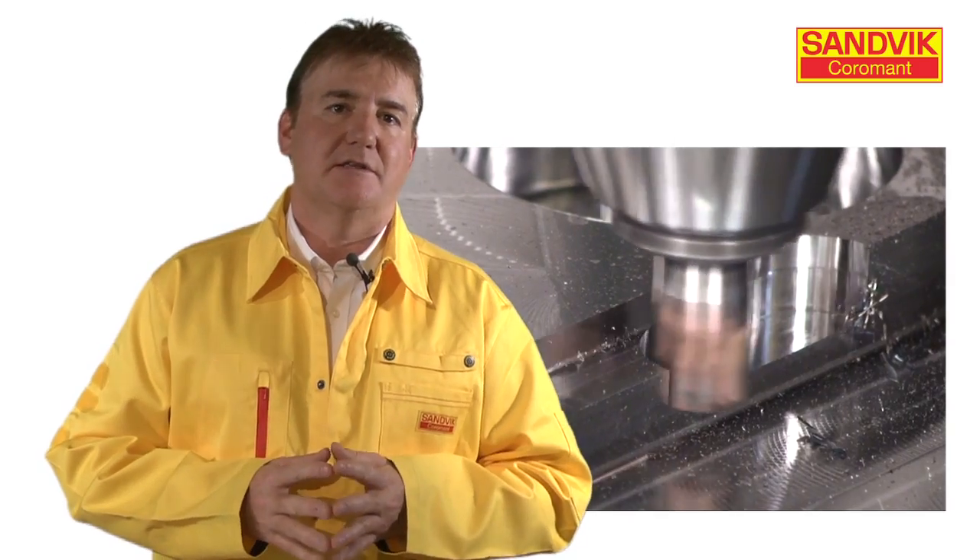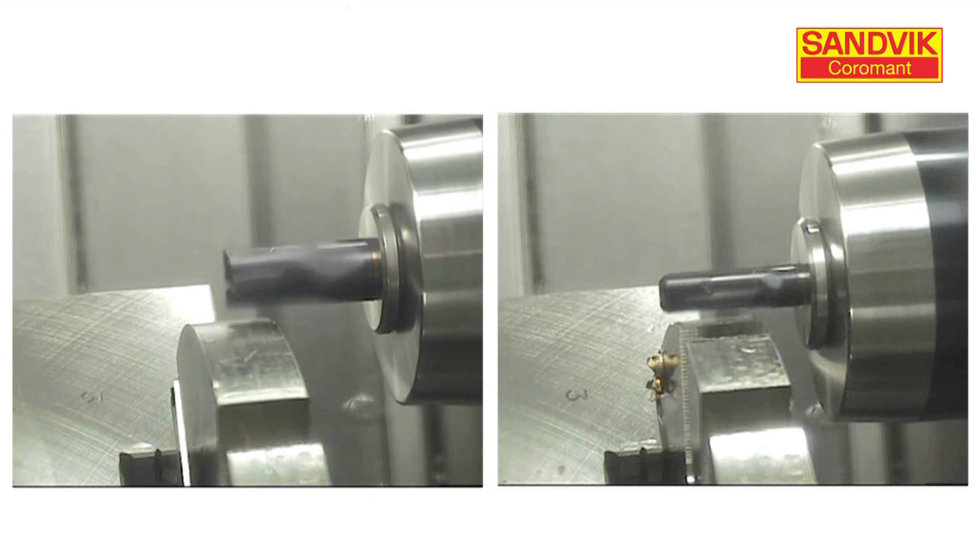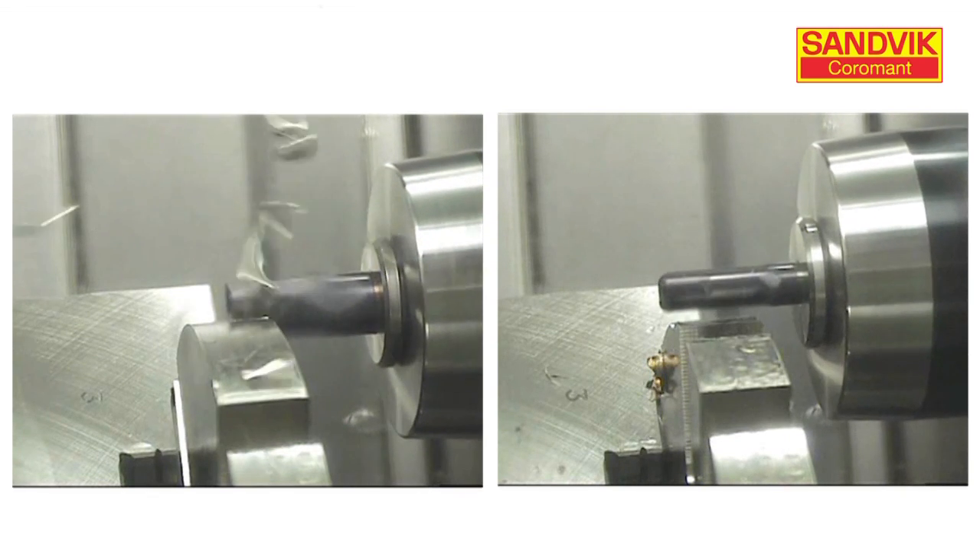In this episode, we'll discuss the technique of trochoidal milling. In the example on the left, we show the commonly used method of making a full slot. On the right, we show the method of trochoidal milling.